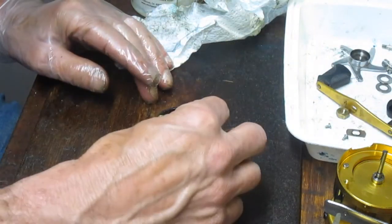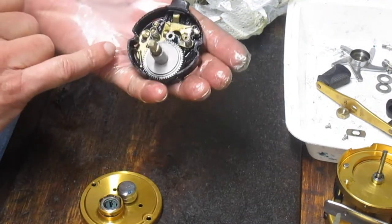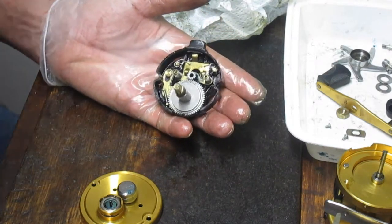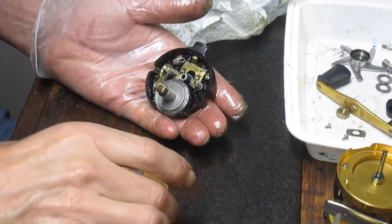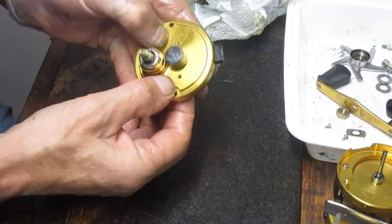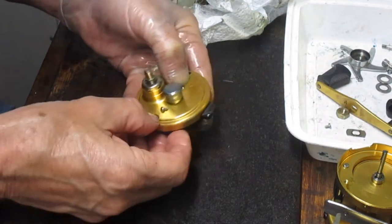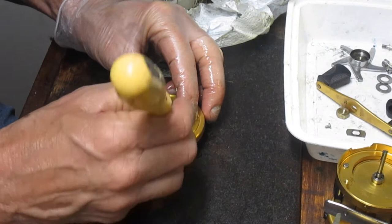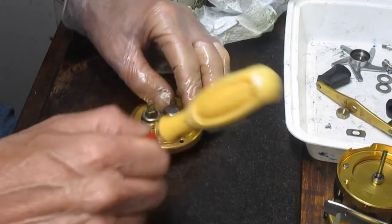Two more things go in here: those two springs that belong on top of the yoke. I've seen people send me reels where they put those springs underneath the yoke — much like you would with a Penn Long Beach 60 — but in this case it's reversed; the springs belong on the top side. Then we'll take the cover and reinstall it, making sure you align the two access holes. We'll put the two screws in.